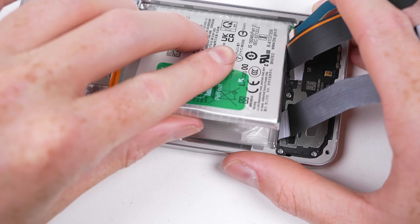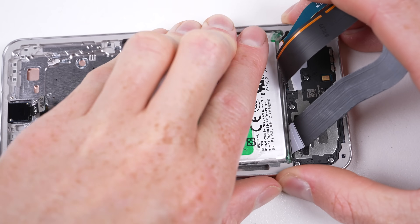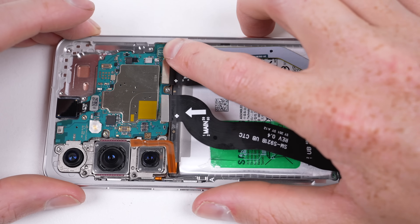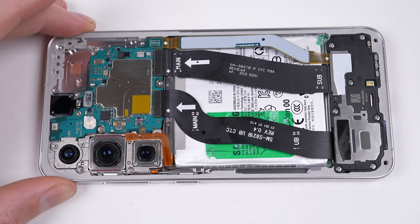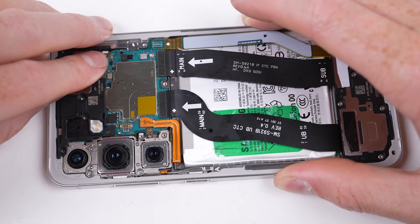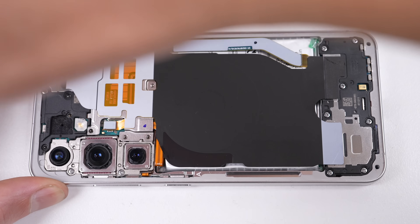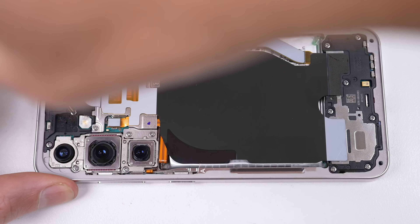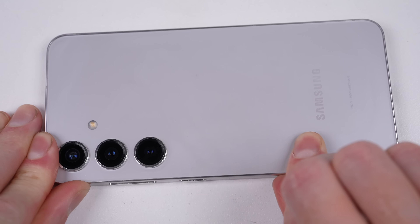Reassembling this phone is as easy as it came apart. We can reuse the battery adhesive as it's still plenty strong enough. Once I get one side lined up, it can be rotated into place. The motherboard can be fitted and have its required flex cables attached. Sometimes having too many unnecessary modular components, flex cables, or screws does nothing but slow a repair down — I think this phone has done a good job at being both simple but easy to repair. The only things left to attach are the earpiece, wireless charging coil, and back panel. We can dust out the insides before attaching the rear glass, and we're done.